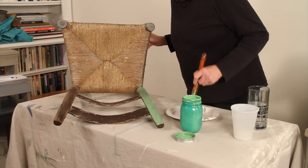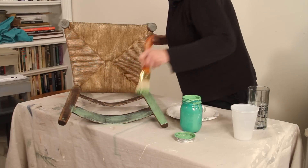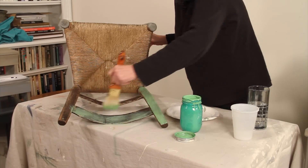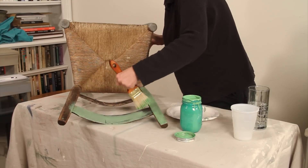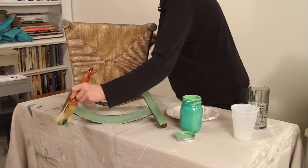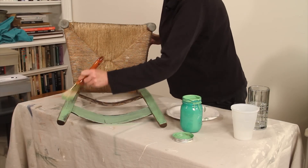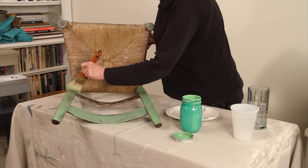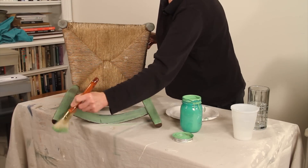I'm just brushing this on and we're not going to try to cover it entirely. It's very porous. The oak has a strong grain and we're going to just go with that and let that show through — not quite a stain, but more along that line than a solid paint.